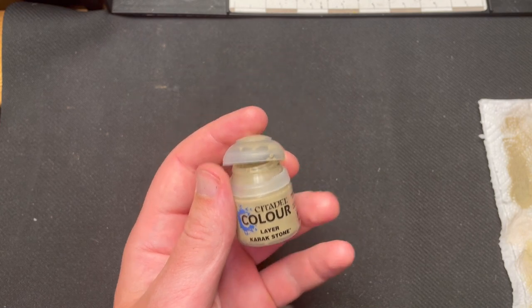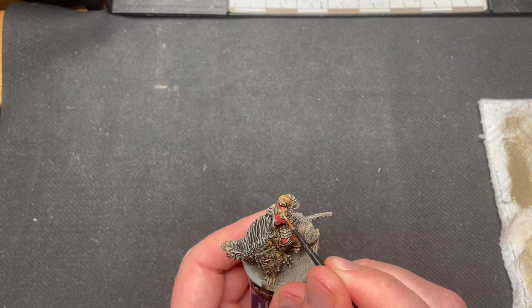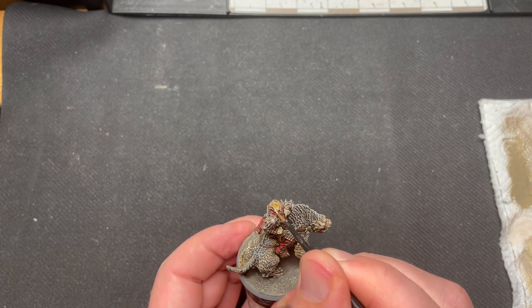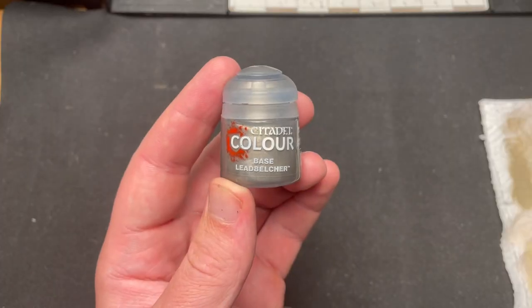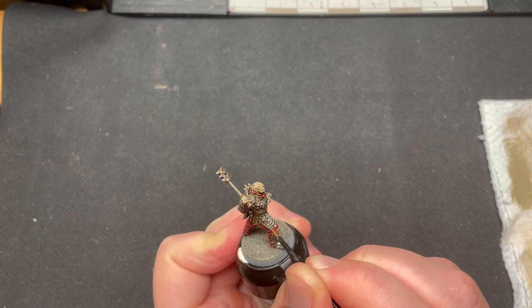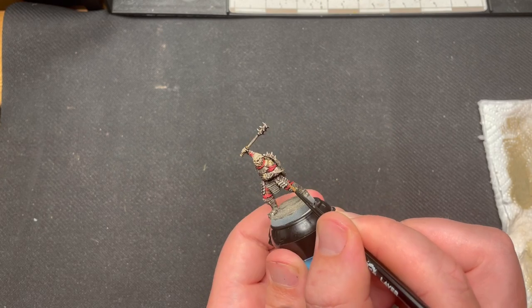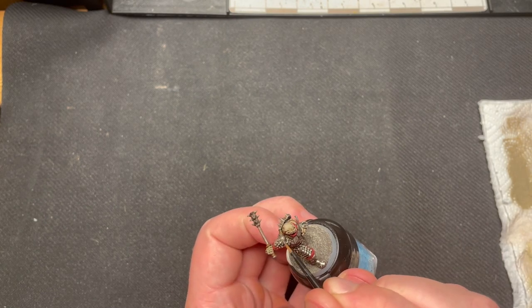Karak Stone was used to highlight the skin areas. The metal was highlighted using Leadbelcher — the same color as we painted the metal with to begin with, but the shade has darkened it quite a bit, so it will be sufficient to not go any lighter than this. The armor of the orcs is not the most flashy in Middle-earth. I like the effect you get by creating little streaks on the armor plates.